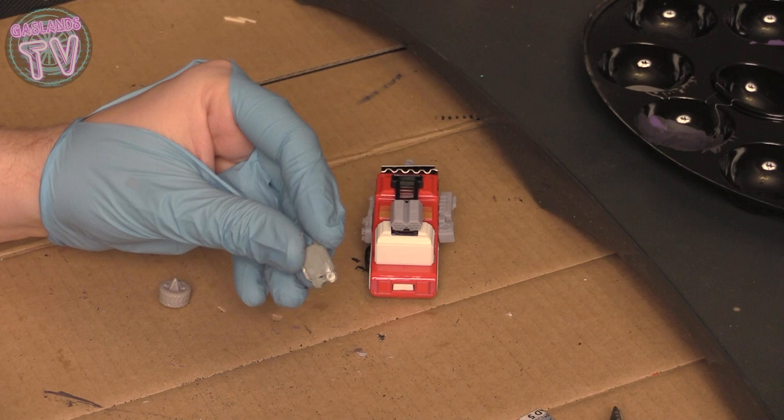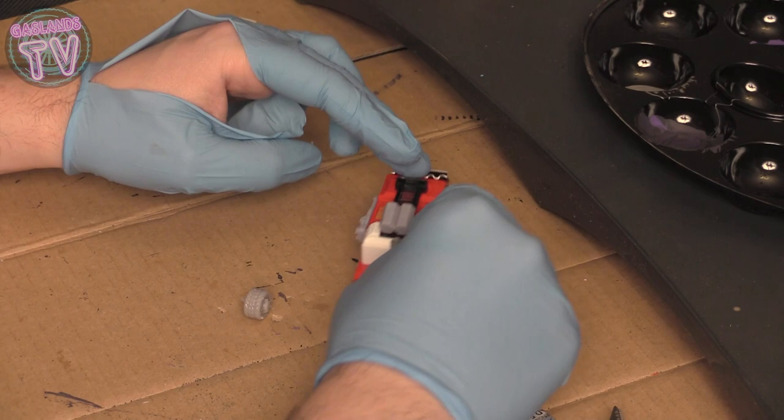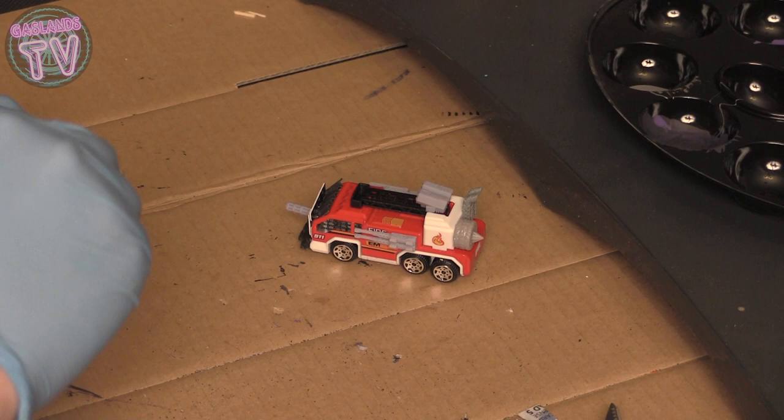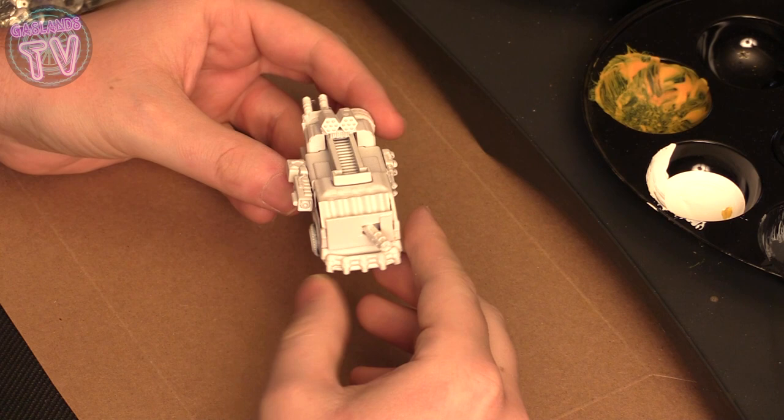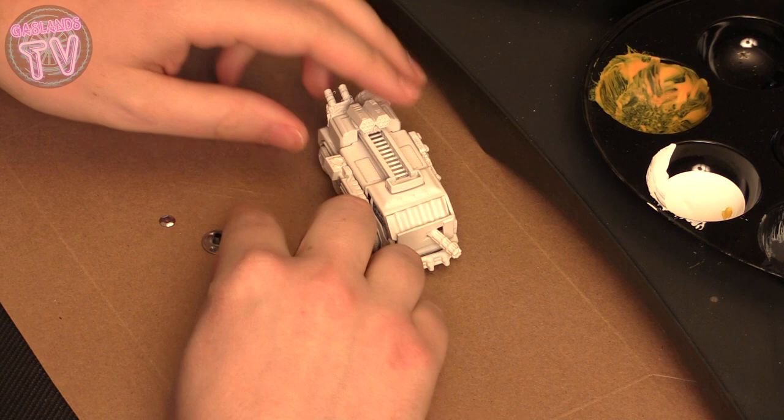I'll put some pipes in the back here — the back of this car is really basic and empty. Maybe the designer got lazy and just stopped putting anything there, so we're gonna have to add something. Maybe a spare tire in the back with some pipes. I'm gonna glue that — see how that looks, it's not bad. I'm gonna go prime it in white and start the paint job.